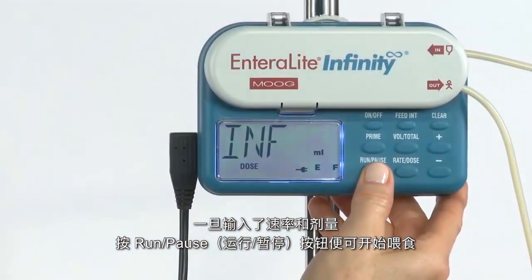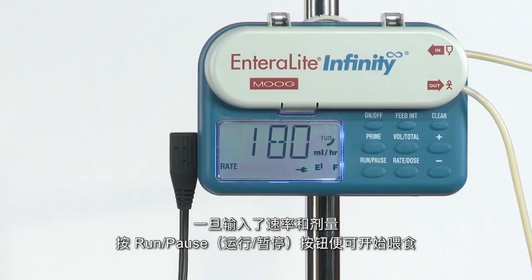Once your rate and dose have been entered, press the run pause button to initiate the feeding.